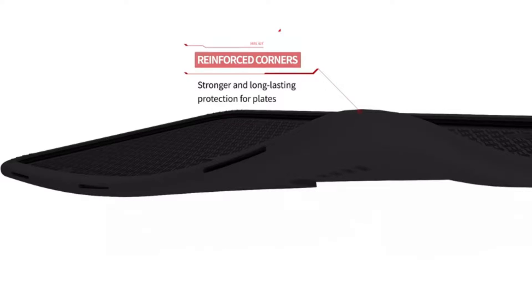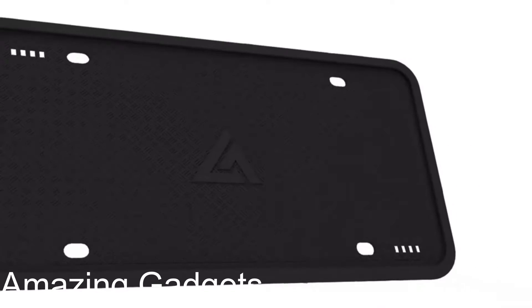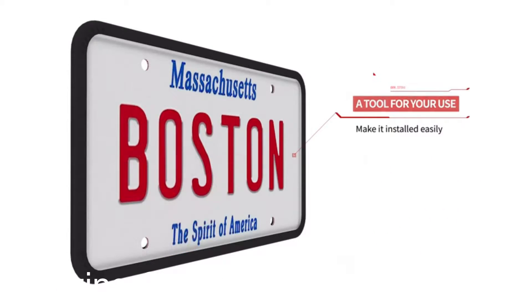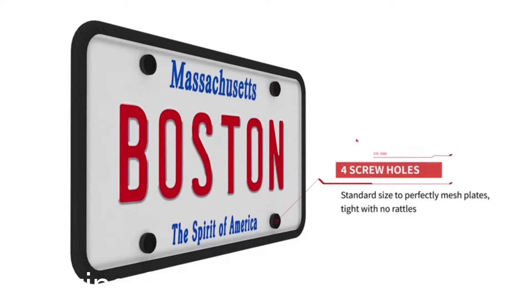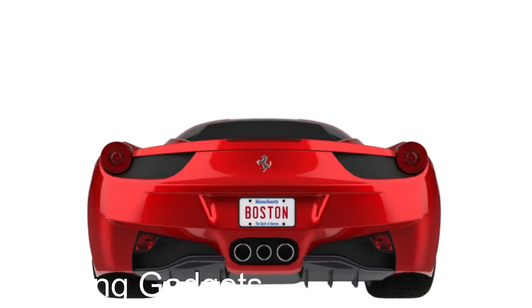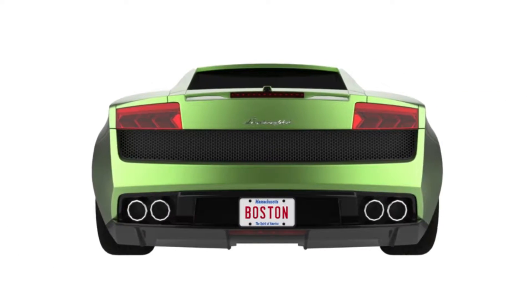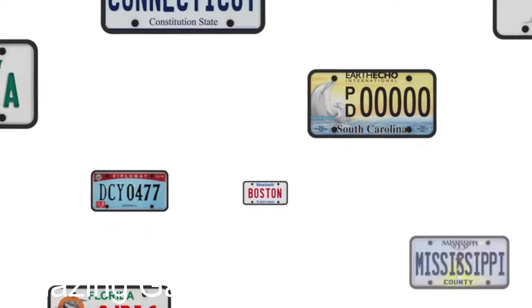Weatherproof car accessories. Made from industrial-grade silicone, this license plate frame has a soft flexible surface that prevents any scratches or rattles. These license plate frames will not rust even if exposed all year round to wind and rain. The automotive license plate frames have three drainage holes to release water. Black matte material does not discolor or rust and gets better with use. With zero license plate and sticker obstruction, this license plate frame for car won't bring you trouble.